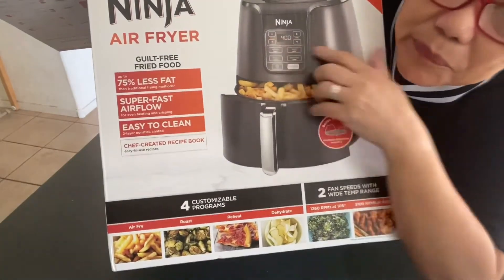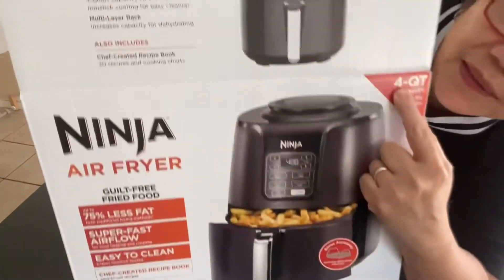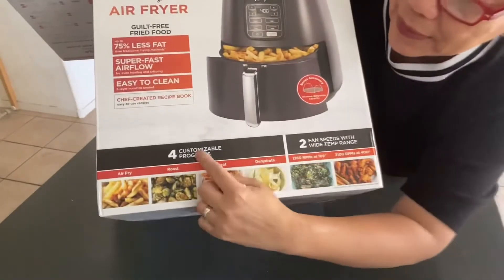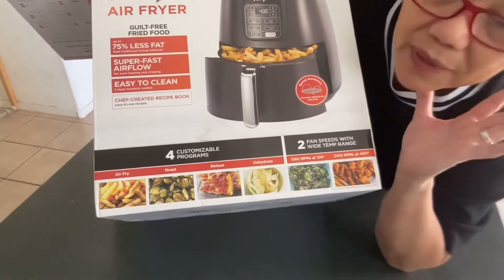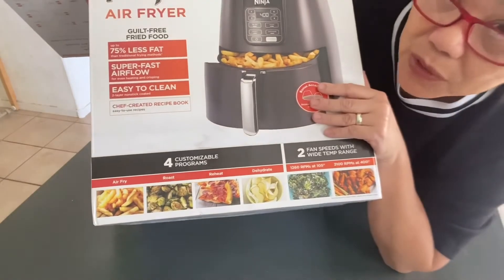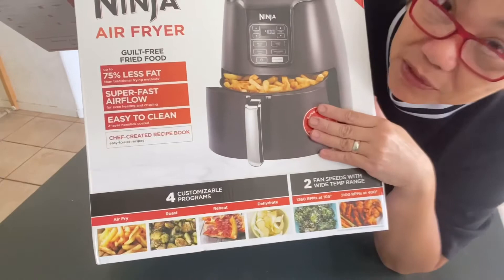This is the brand. It has 4 quarts capacity. I'm going to store this stuff right here that I'm going to be cooking pretty soon. I got this on Amazon for $99.